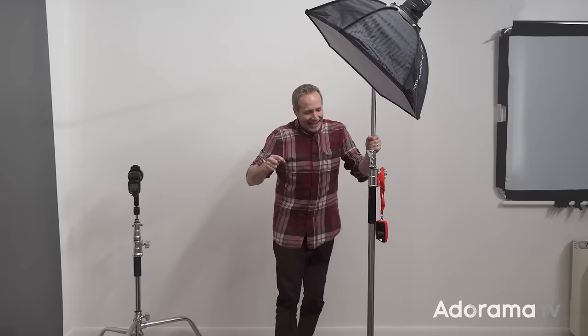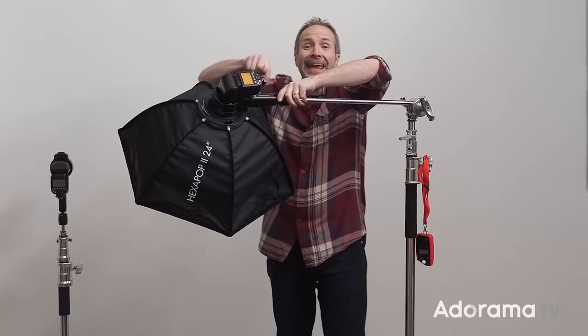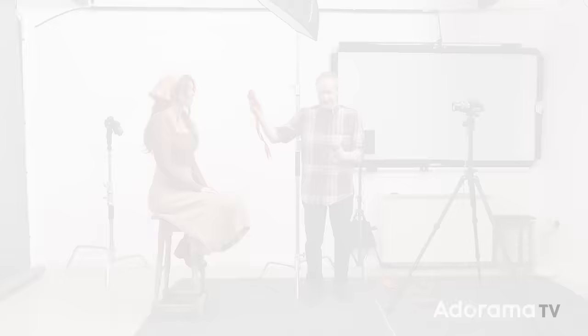Before I forget — if you're going to put your light up way high, and you are because it's beauty lighting, remember to switch your light on before you put it up in the air, because once again I've forgotten. So I'm going to get a light set, let's get a model in, let's get shooting.